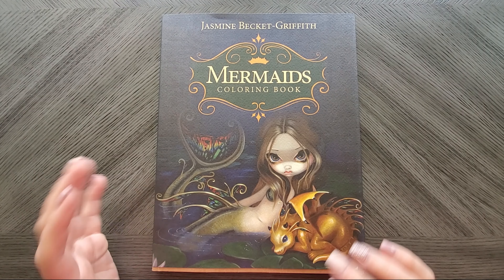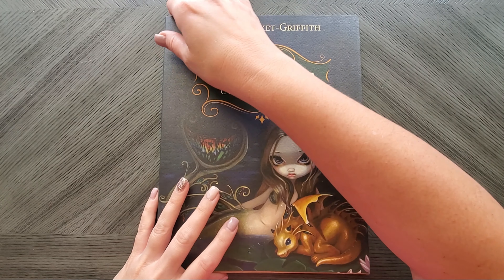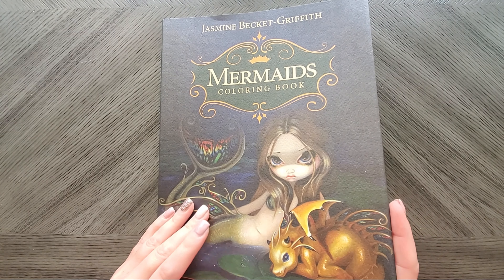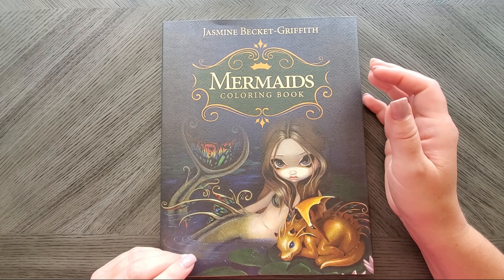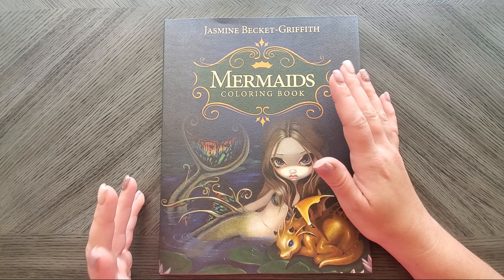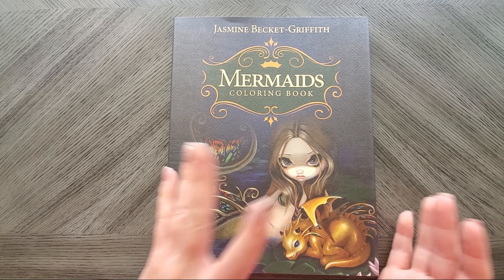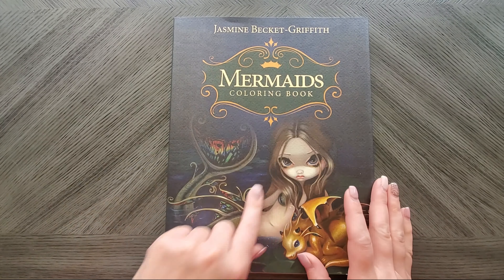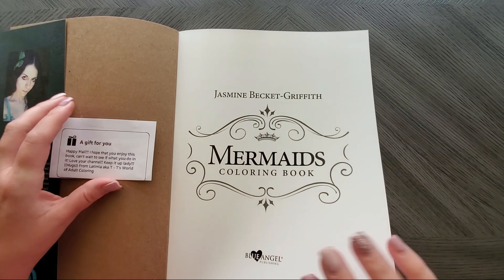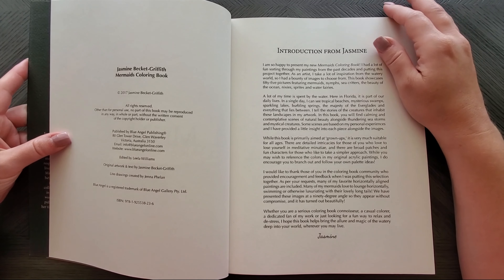Hi everyone, welcome back to my channel. Today I wanted to do a flip-through of some happy mail I received from T over at T's World of Coloring. She had snuck this into the mail and I was super excited. This is by no means a new book — it's actually been out for a really long time. I had gotten Jasmine Beckett Griffith's Halloween book last year, and then I discovered her mermaids and Alice in Wonderland but didn't buy them. She surprised me with the mermaids one from JBG, as we like to call her.